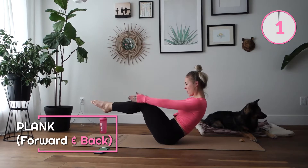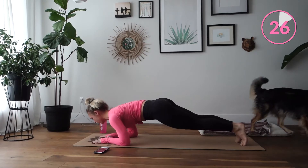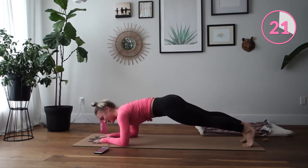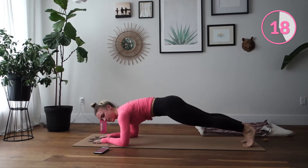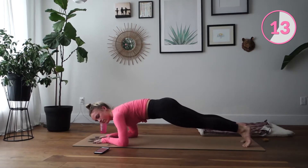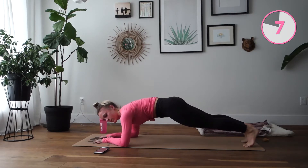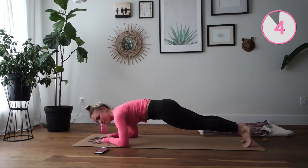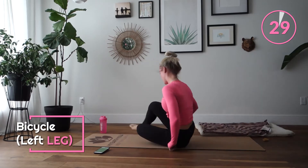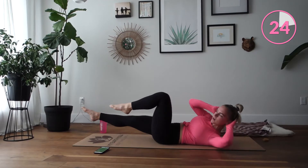Ready? Into a plank in two, one, flip over. We're going forward and back in our plank. Very good. Right back onto our backs — bicycle. We are going over, right leg only, and all the way across.